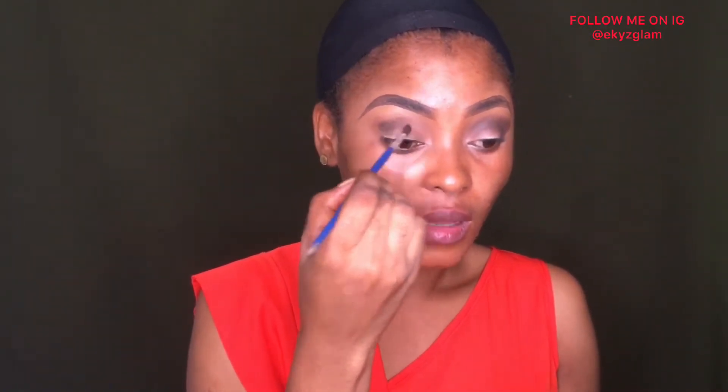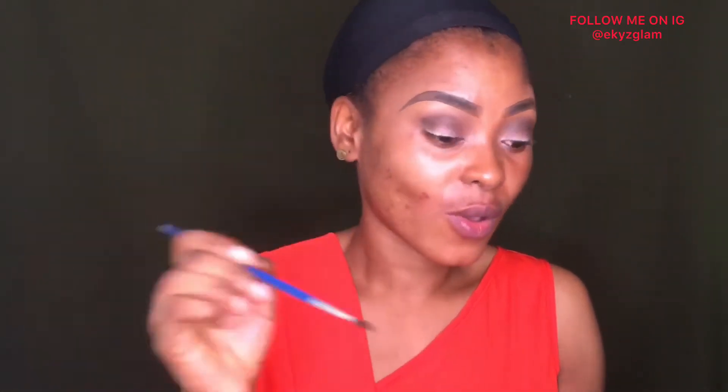Now going into this shade called Umbra from Noble Beauty. I'm using a very small pencil brush and applying this color right on my crease. I'm using a very precise brush so I can target the exact area I want. Remember to always dust off excess product from your brush — that's the reason you'll always see me tap my brush like this.